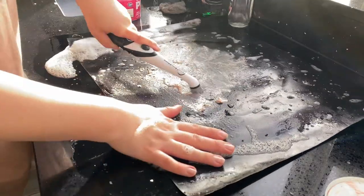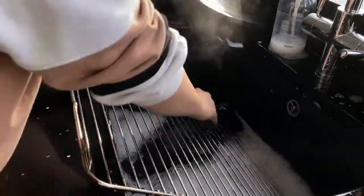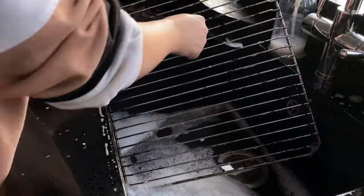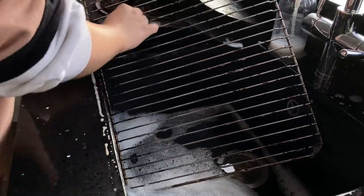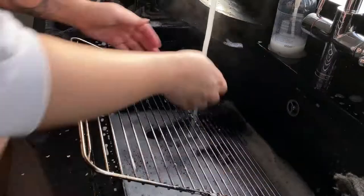Definitely give a sonic scrubber a try if you're trying to get off tough marks. For the trays I use fairy liquid and a bit of Pink Stuff as well, just on a sponge, and gave that a good scrub. Then once I'd done that I left them to dry.